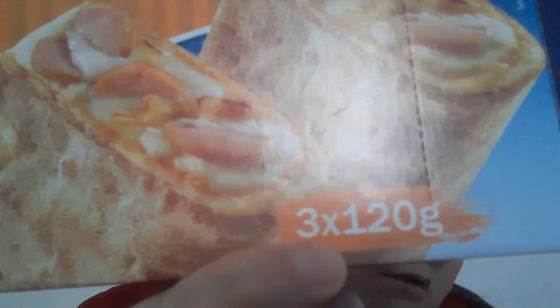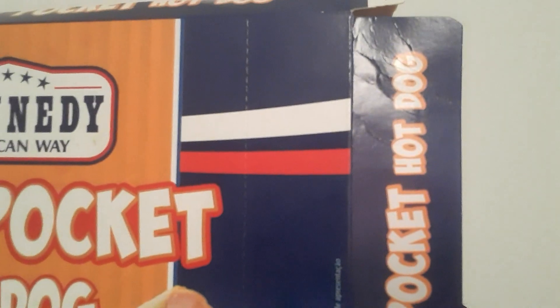Hi, it's Siobhan's Life here. Today I'm reviewing the McKenna Day Deli Pocket Hot Dogs pizzas. You get three of them, they're all this size, and you just put them in the microwave for two minutes.